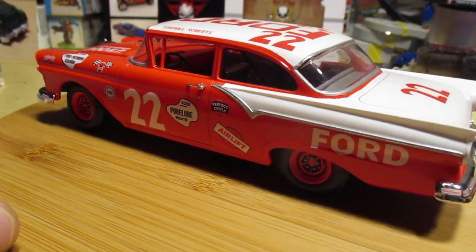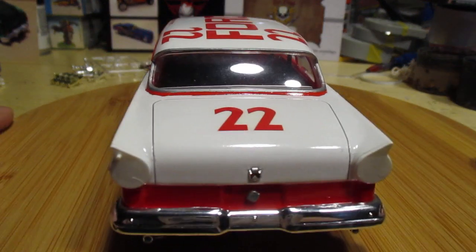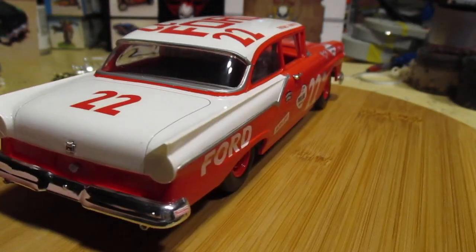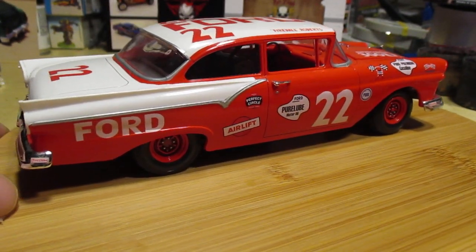Like I said, these are some large decals on here — a very extensive set — but they all laid down fine. No problems at all. Really enjoyed this kit. I've just got to get the rest of them.